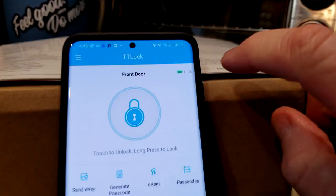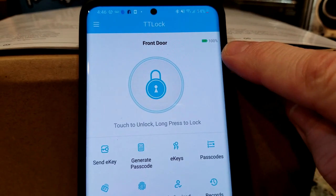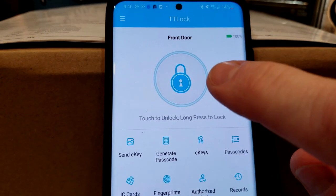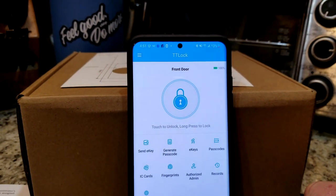I'm going to go ahead and play around with this a little bit here. As we can see, that's really nice — it shows 100% battery life there. It was super simple — it took seconds to pair up after I downloaded the app. Some really sweet features, especially for rental properties, Airbnbs, or maintenance workers.